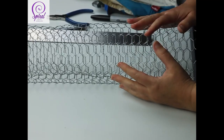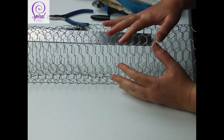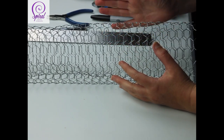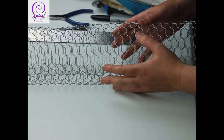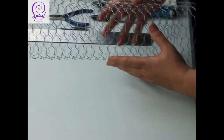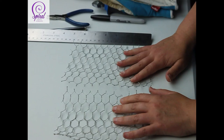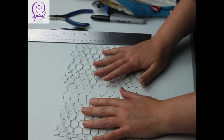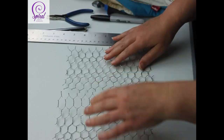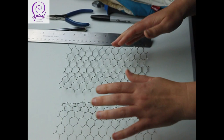First thing you're going to need is the chicken wire. For the body of the bee it is 40cm by 40cm — leave it in a rolled position. For the wings in video 2, you will need two pieces of chicken wire measuring 18cm by 13cm, and you want to flatten those out so they're nice and flush to the table top. Be careful doing that without gloves because it can get into your fingers.